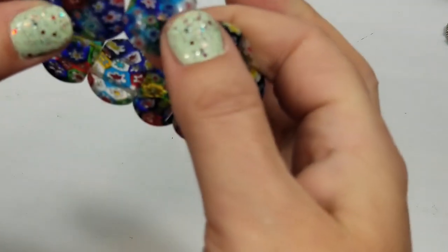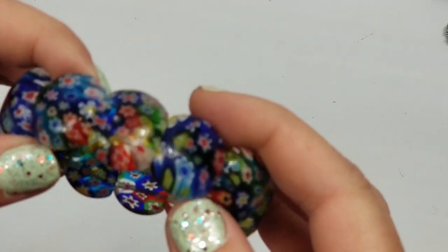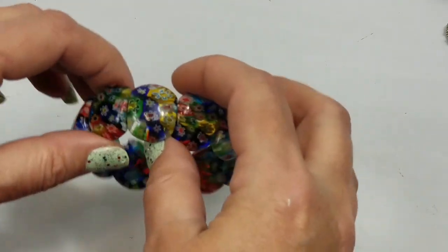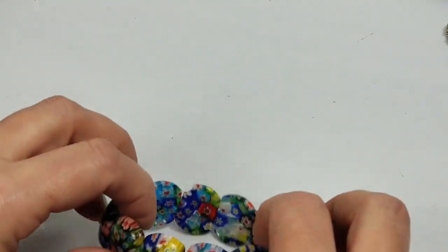I think I'm still going to try to sell it because people really like this glass. I'm thinking I might still be able to get a little something for it.